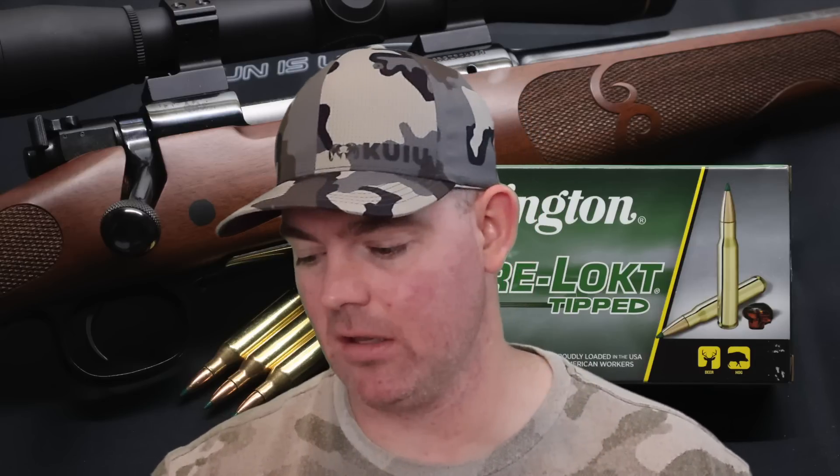Time for my final thoughts on that Remington Core-Lock Tipped 95 grain load out of the .243. I've actually been pretty excited to test this load — I've had some mixed bag results with different Core-Lock loads. And honestly, I think it did pretty good for what it is. Weight retention was decent. Essentially this is a ballistic tip bullet, and with the .243 it's small and going really fast, so the fact that it held together as well as it did — 61% weight retention — I'm honestly surprised it wasn't less. I'm kind of happy with it.